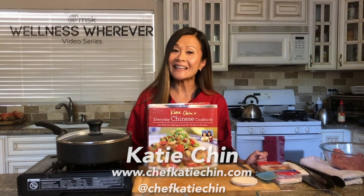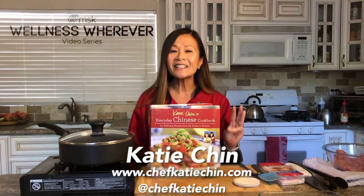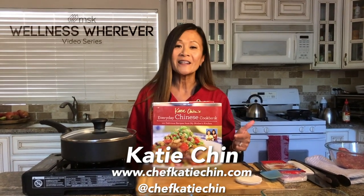Hi everyone, I'm Chef Katie Chin. I'm an award-winning cookbook author, food blogger, and caterer based in Los Angeles. I'm here to show you how to make three delicious recipes from my cookbook, Everyday Chinese Cookbook: 101 Delicious Recipes from My Mother's Kitchen.